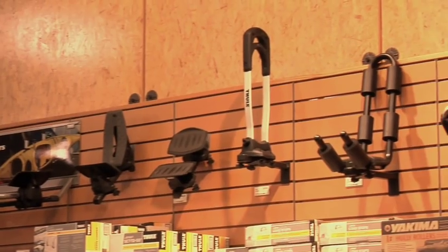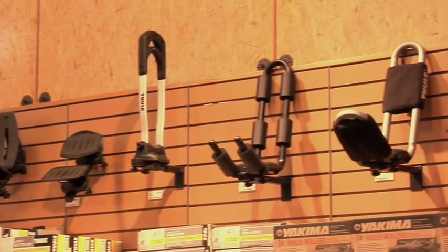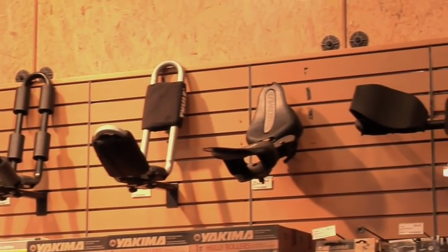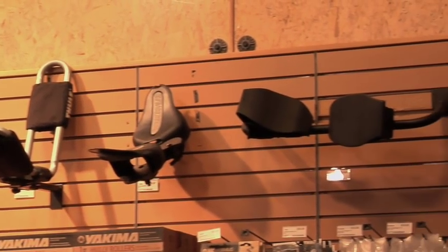Hi, my name is Judy. I work at the Seattle REI store. I'm a longtime paddler and today we're going to talk about the basics of loading your kayak or maybe canoe on your roof rack system. There are lots of different options for carrying that kayak on top of your car. Today we're going to talk about the basic foam block system.